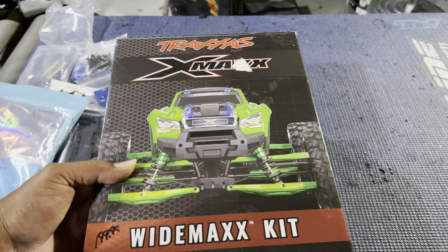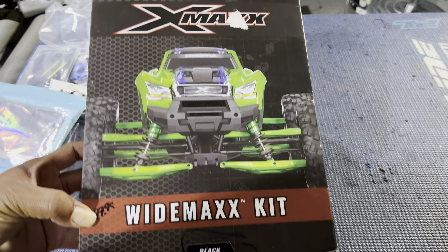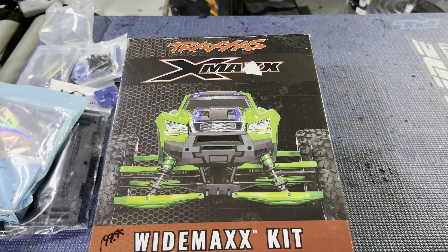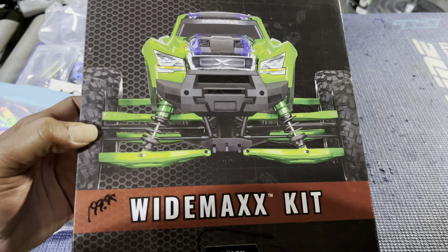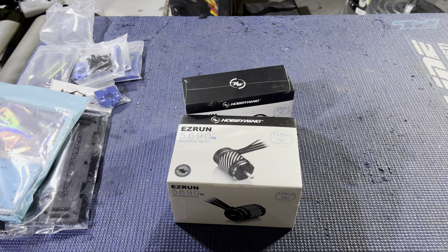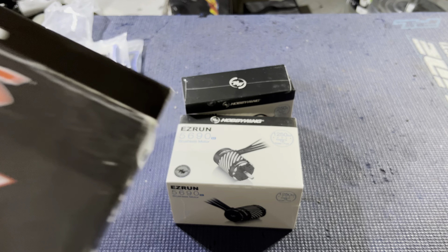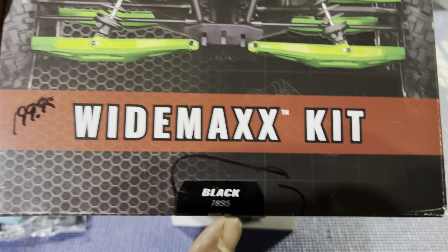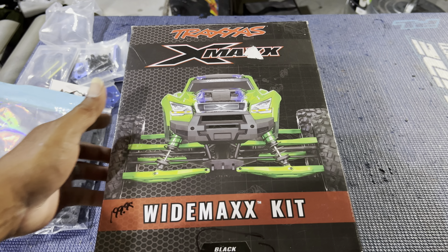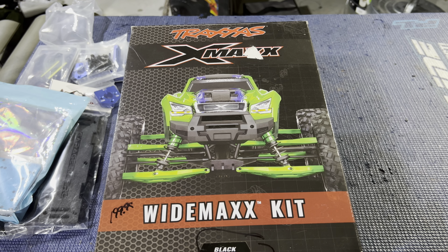Oh, y'all — I forgot one thing. I got the Y-kit. After driving one Y-kit, I can't have an X-Maxx now without a Y-kit. I have the Y-kit as well. This is the black one — it shows the different colors on the side, but this is the black kit. I don't know why it shows green on the front, but there it is — black. The most important ingredient. Can't believe I left it out. Alright, let's get into this build.